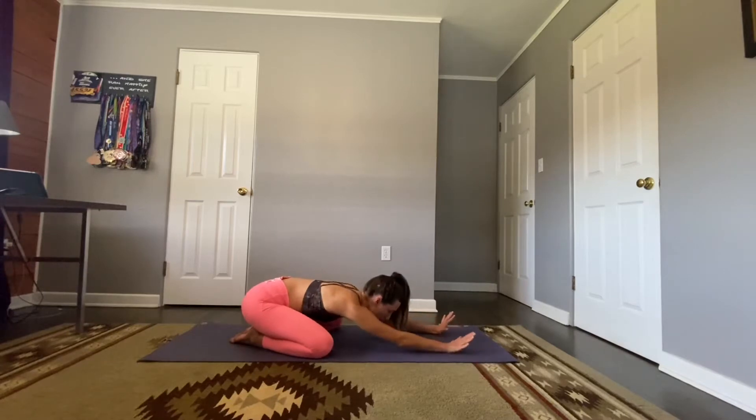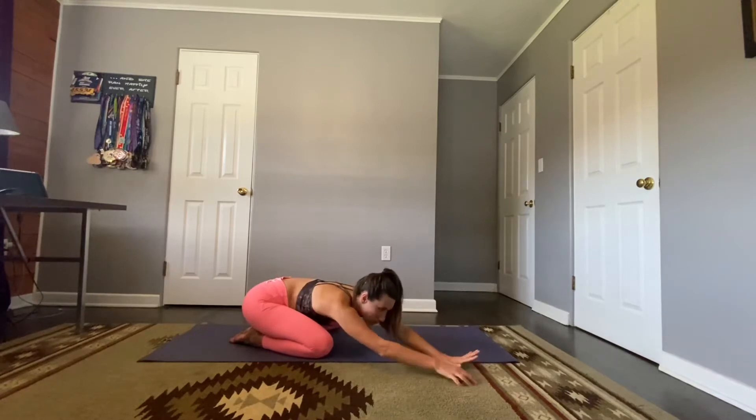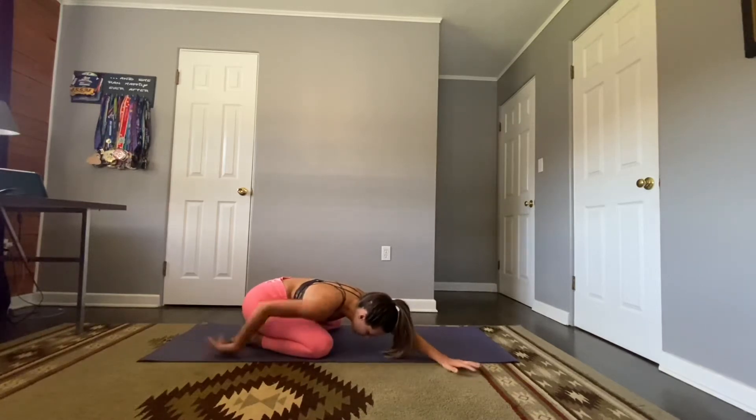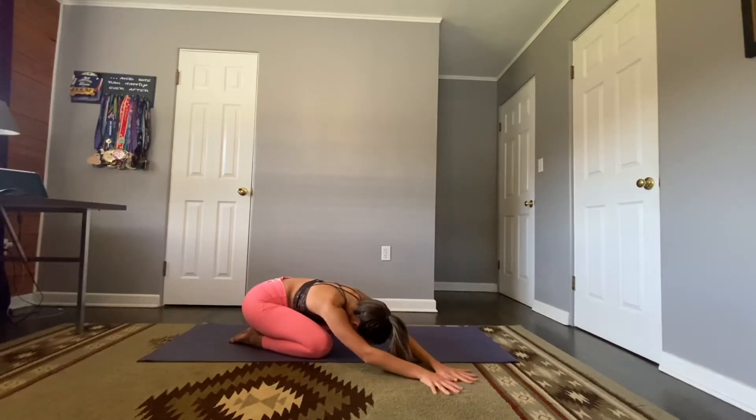If you brought your arms down by your sides, bring them back up long like a traditional child's pose. We're going to walk those hands over to the right side of the mat — hands can stay side by side or you can stack one on top of the other, or maybe bring that right arm down by your side, really stretching that left side body. Press that shoulder down, take two more breaths.